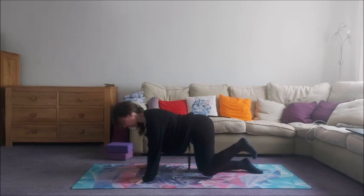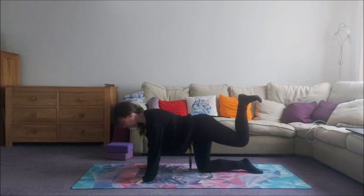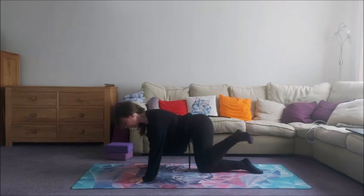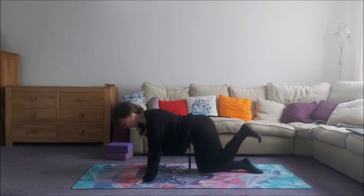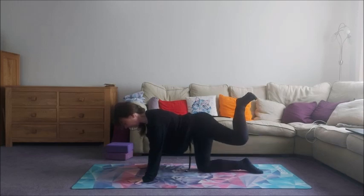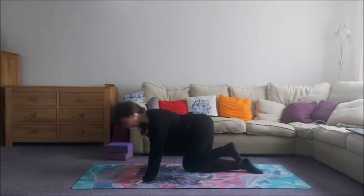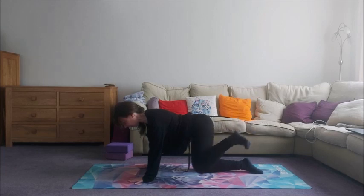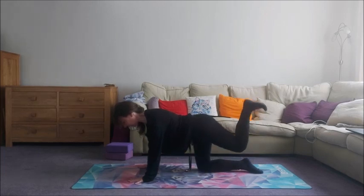And then we're going to go the other way. Start neutral. Squeeze the legs together, come back, come back and then donkey kick up. Take it out to the side, forward and down and squeeze. Up, out, forward and down. Squeeze. Up, out, forward and down and squeeze. Last one.